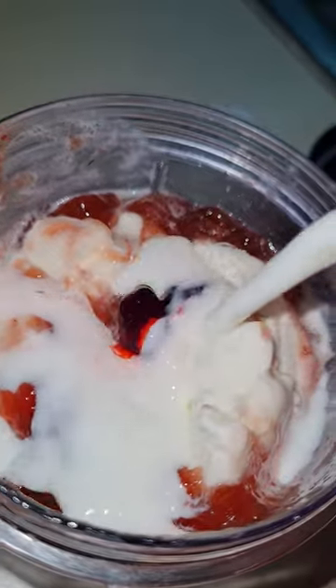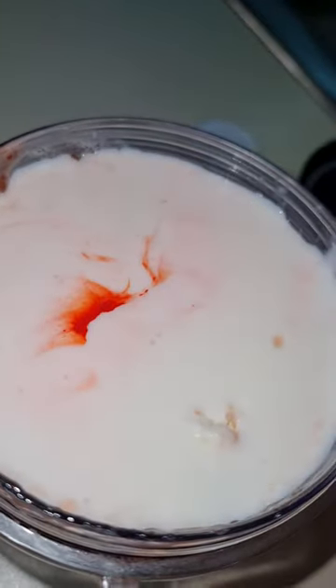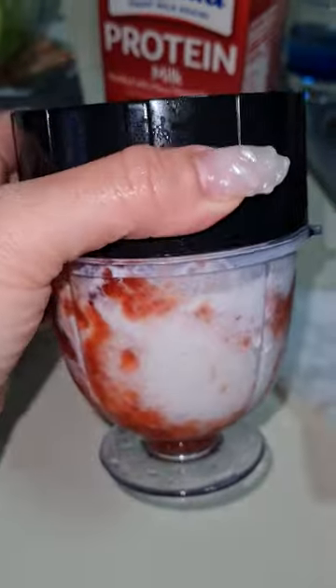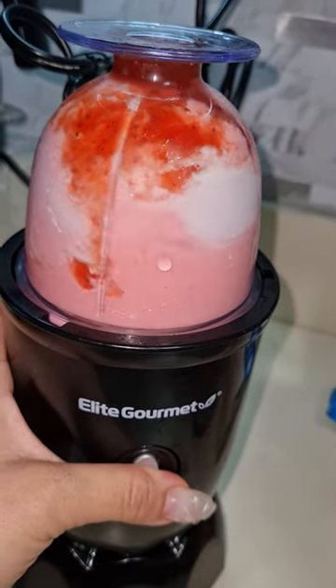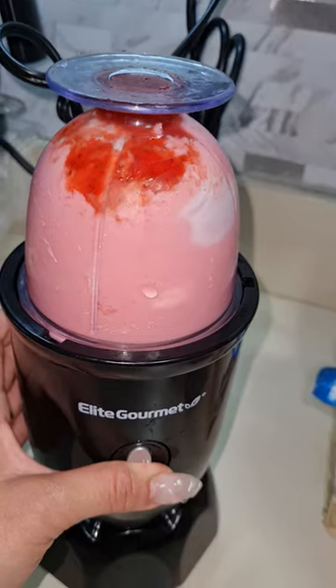Just enough milk for it to be soft, so the blender doesn't have a hard time and doesn't get messed up. Putting the lid on — I really thought it was going to spill, but it's fine. Blend a little bit so everything comes together. That looks so pretty. Let's go!